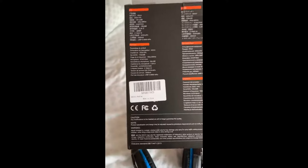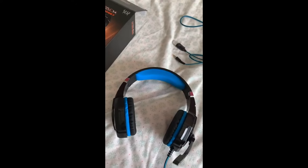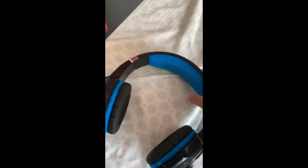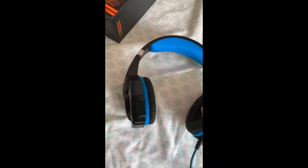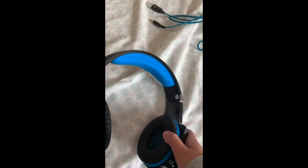On the back it just says all the languages and everything. But here are the headphones — the headset. They are very, very comfortable. This part right here goes on your head and it's very comfortable because it won't hurt you if you're going to be wearing them for long hours. For your ears also, they're very comfortable and they won't hurt you because some headphones break and aren't comfortable.